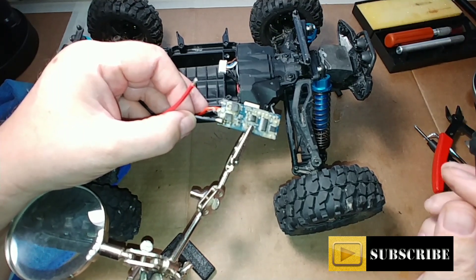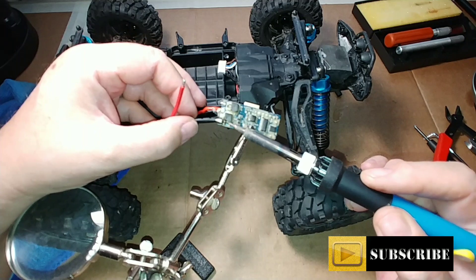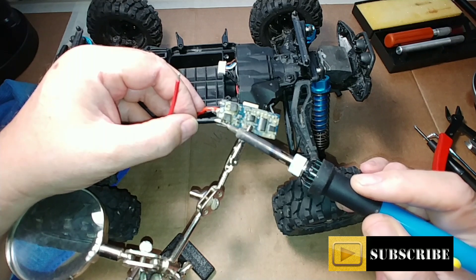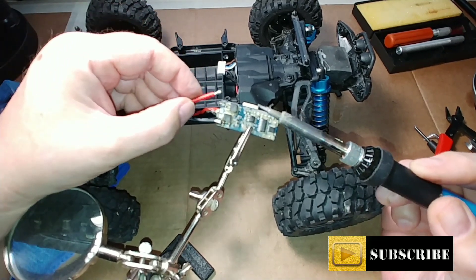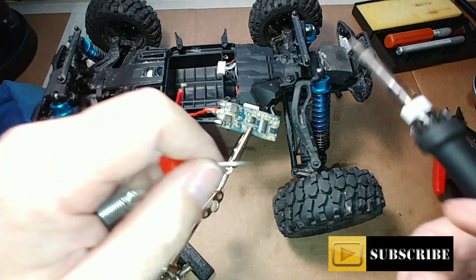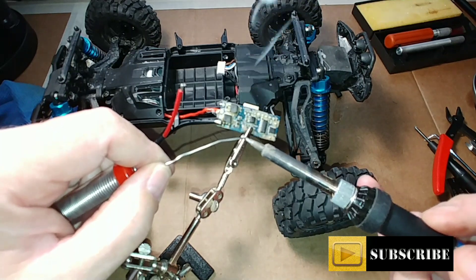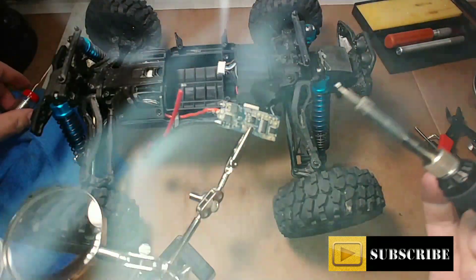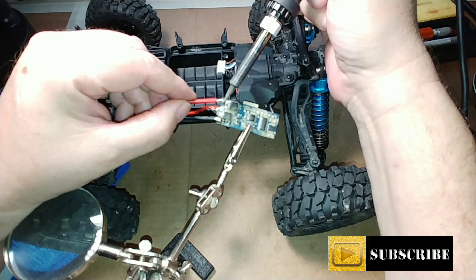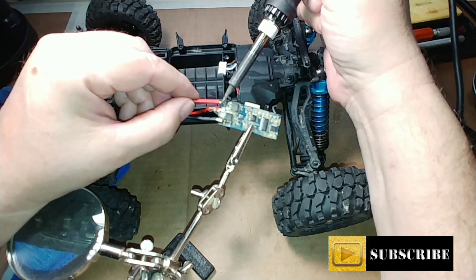You have to use care when doing this that you're not bridging any of these little FETs — these are the actual FETs for the ESC. You don't want to bridge the solder joint from where it needs to be to one of those FETs, otherwise you could cause yourself some issues. We'll do the same thing with the other wire — pick up some solder on the pen, clean it off, pick up some solder, heat this up a little bit, and solder this into place.